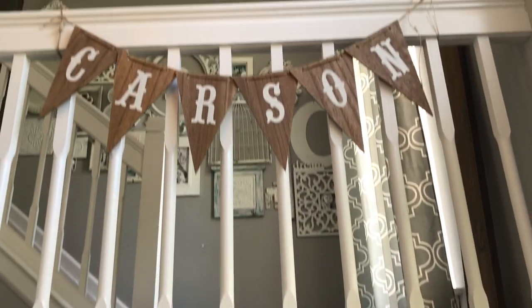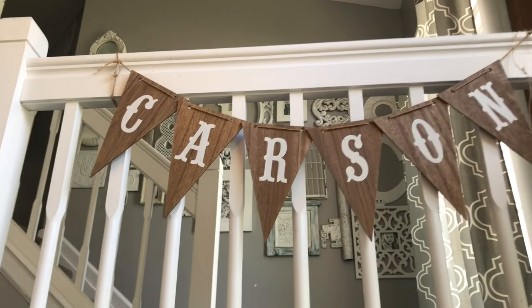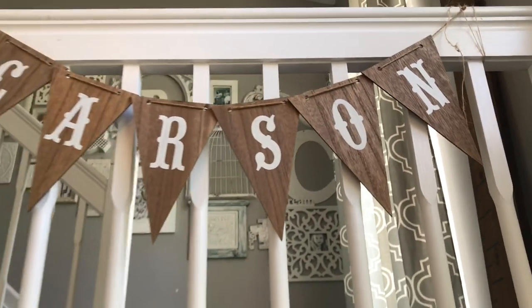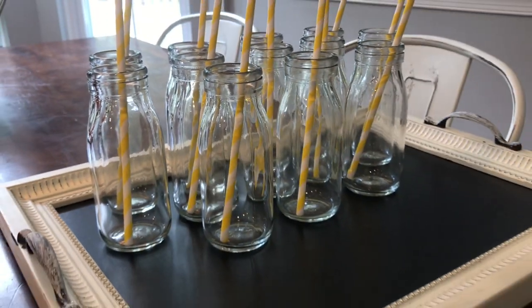When you first come in, you will see this Carson banner hanging above the entryway, and you will also see these cute mason jars that I ordered from Amazon and put yellow and white straws in.